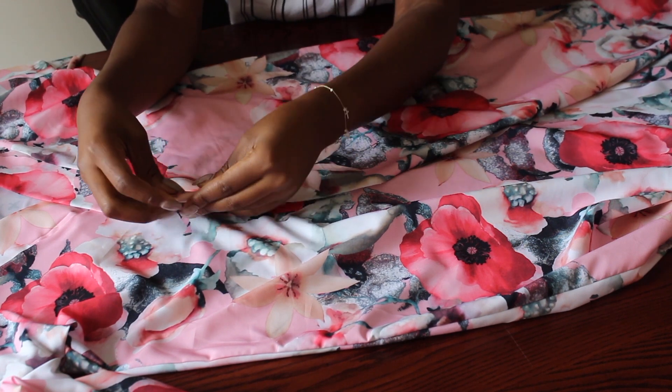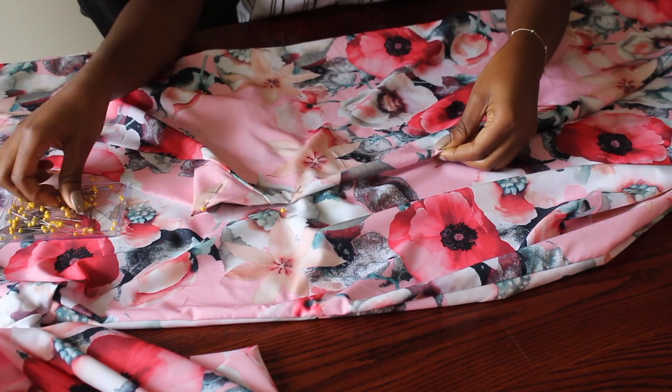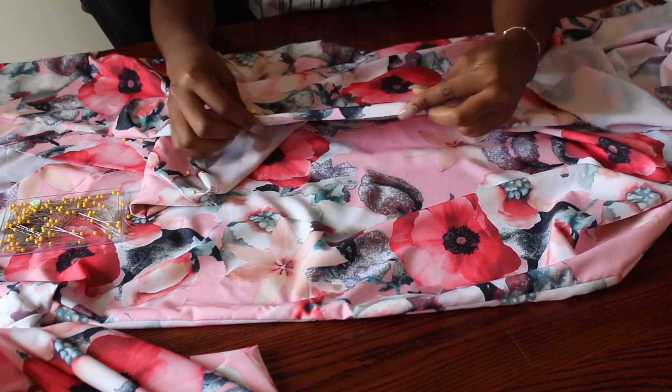I just fold the edge over and pin it down, then make a straight stitch all the way to the bottom of the dress. I did the same on the other side and also along the bottom of my dress.